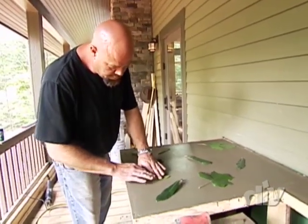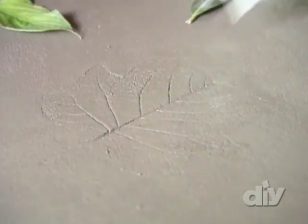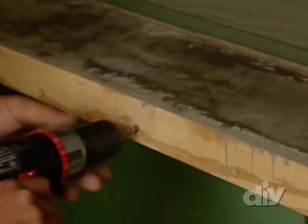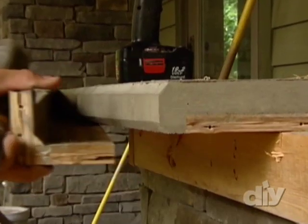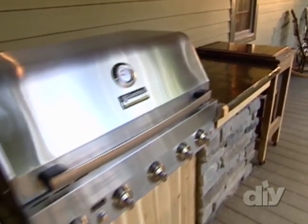For an added custom touch, add a design. We're pressing leaves into the top for a rustic look. Allow 24 hours for the concrete to set completely and remove the forms. Seal the surface and now your cool and custom work is ready to be shown off.